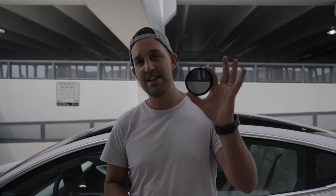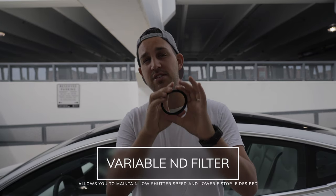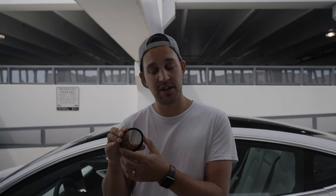Today we're shooting in really bright conditions, so I'm going to use what's called a variable ND filter. You can turn this to make sure I can still use a decently low aperture, get a nice buttery smooth road, but still maintain a little bit of depth of field between me and the car. That's why you use a variable ND filter, and you can also get ND filters that have polarizers on them — I'll link some of this stuff down below.